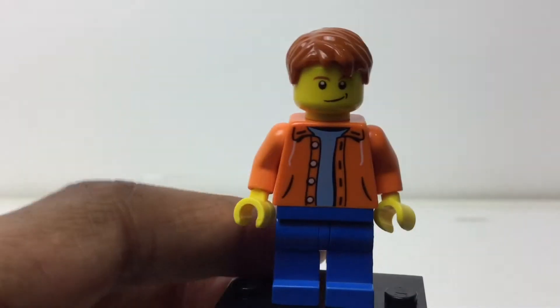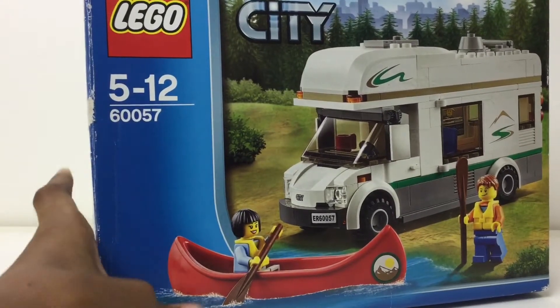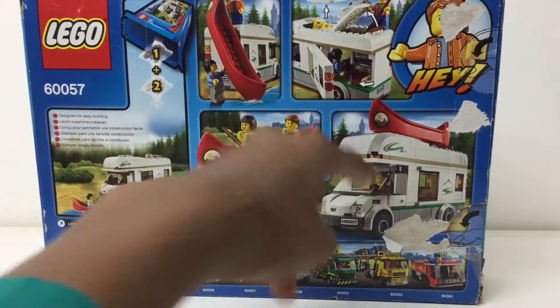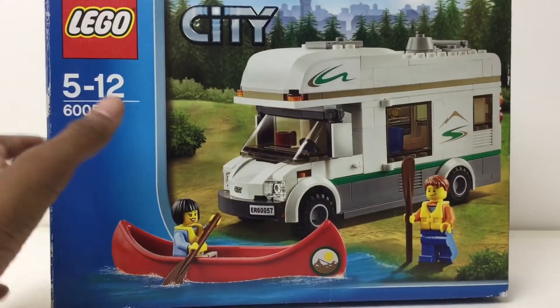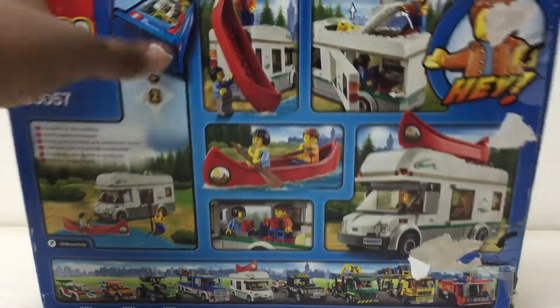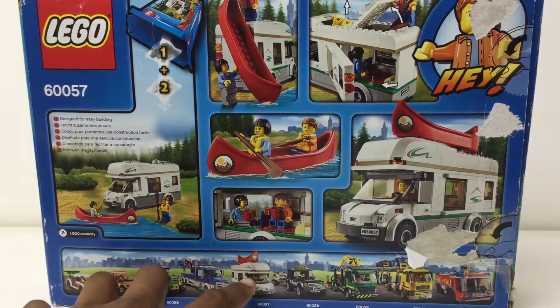Back when this was $20, I think it was a great deal. You get a canoe, a nice driving compartment, a bed, a table, a TV, extra storage space, and the figures. I love this box art — it's so nostalgic to me, one of the first Lego sets I owned. I do recommend it for $20, but now it goes for roughly $70 sealed on eBay. That's it for this video — I hope you enjoyed it. Please leave a comment and a like if you enjoyed the video, and I'll talk to you again soon.